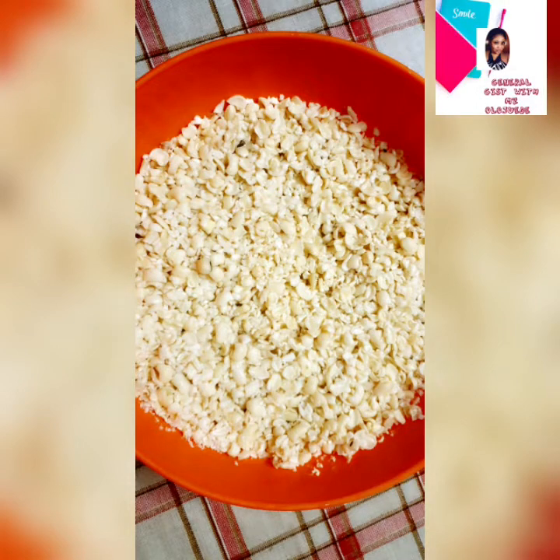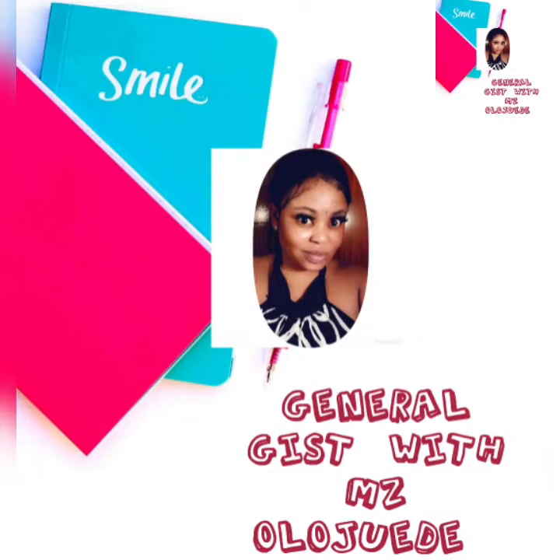Hi everyone and welcome back to my YouTube channel. Today I'll be showing you guys how to easily peel beans within 80 minutes without going through the stress of soaking it first.